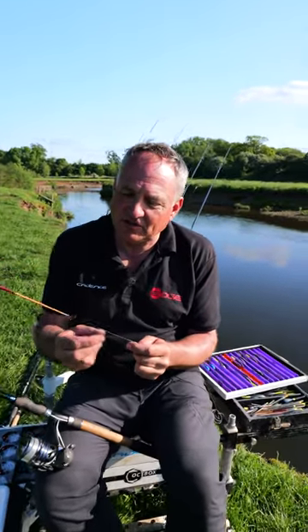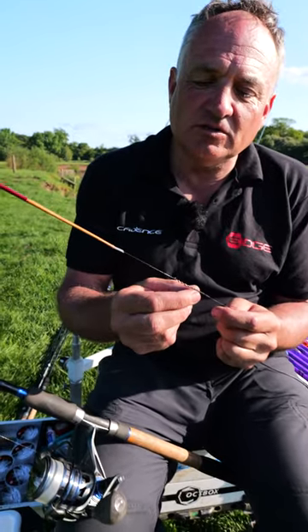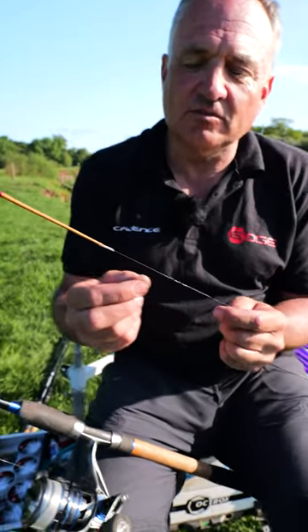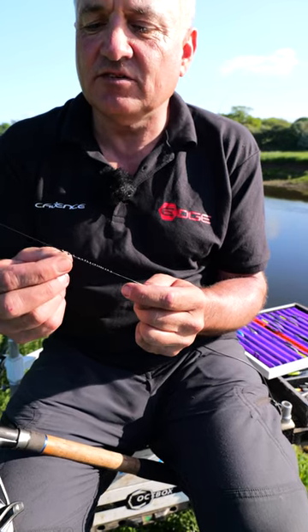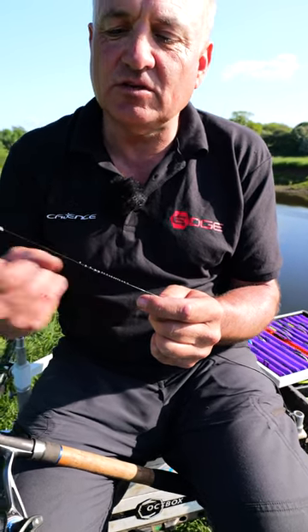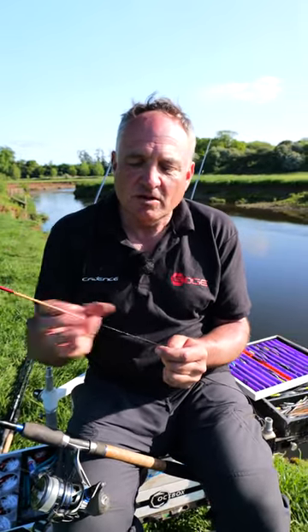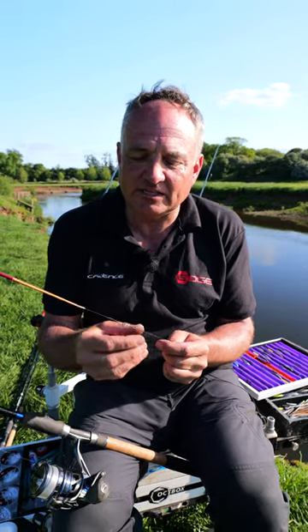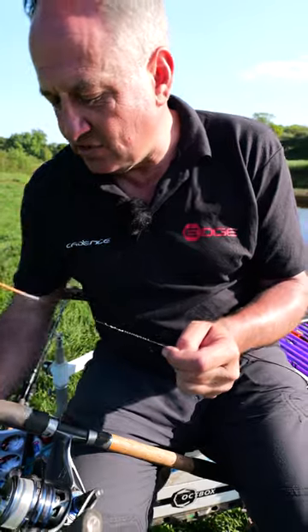When you're shotting up a stick float like this five number six version, it's important to use lots of small shot rather than two or three big shot. It gives great versatility to the rig so you can spread it out shirt button style, have a bulk halfway, spread it out, or basically gives you so many different variations and permutations on presentation. It also helps you prevent tangles.